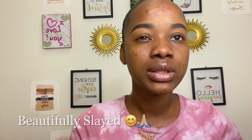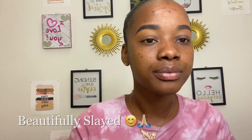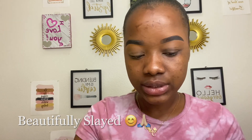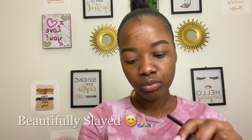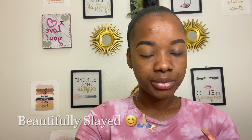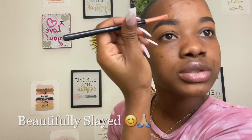What y'all think? Do you like the Dove soap way better or do you like the regular way? I like both of them. So guys, now I'm about to conceal my top eyebrows. I'm adding product to my hand, dipping in my brush, and let's go.